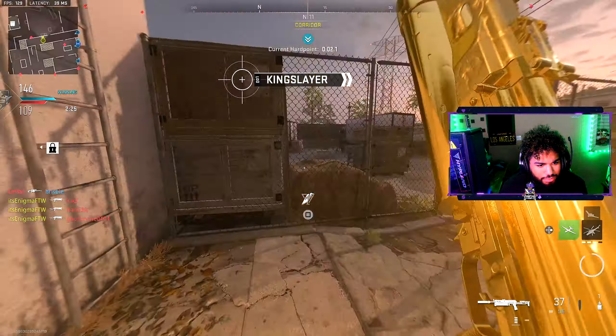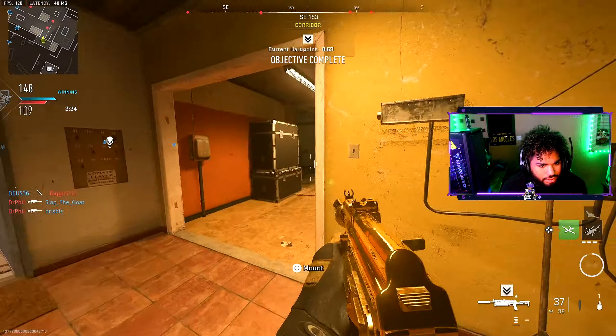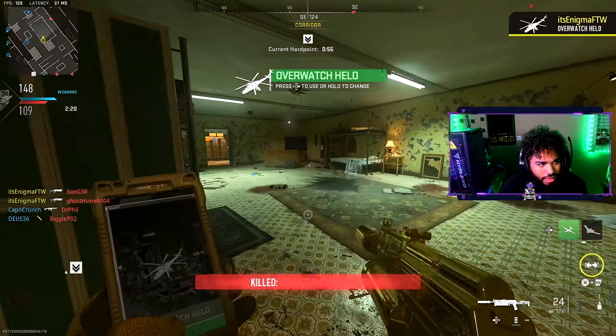Alright, let me get a new kill streak real quick, bro. Hold on. Let me lock in.